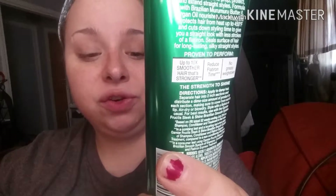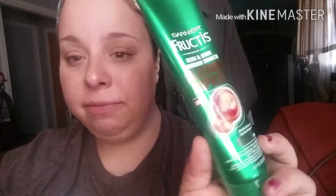So the first thing in here, which actually did not fit in the bag, is the Garnier Fructis Flat Iron Express Hair Cream. It's for difficult-to-straighten hair — a leave-in balm and flat iron protector. Smells great. I have it in my hair now and we're going to use it after I do this video and see how it works.